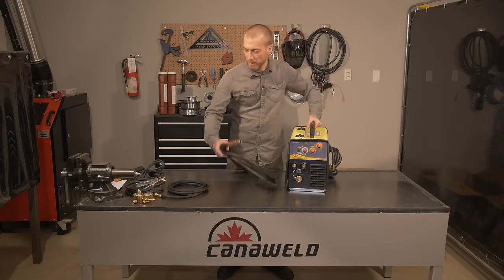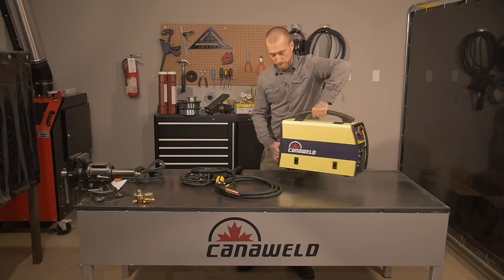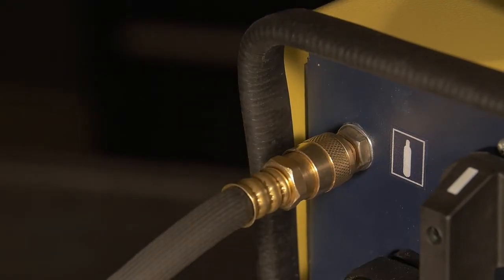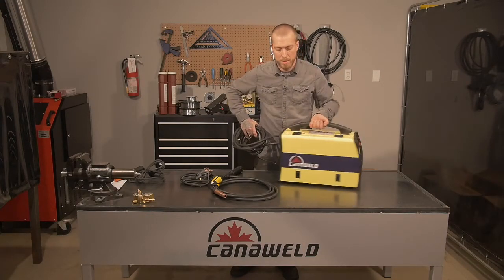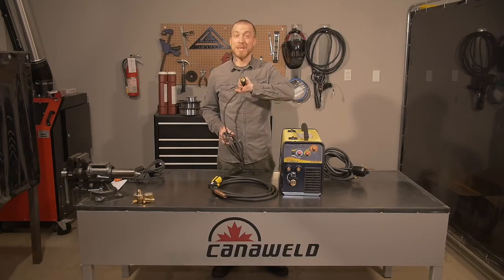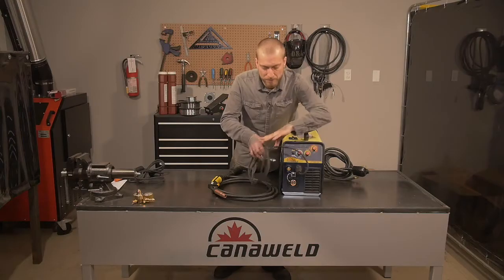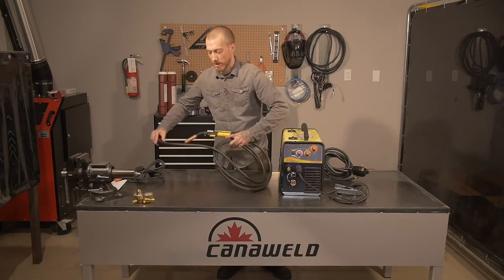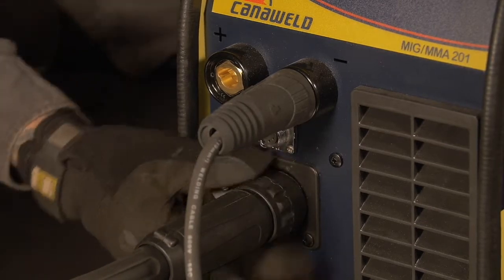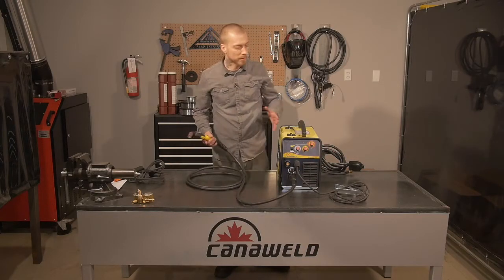Here's our MIG gun, our gas connection, and our ground. First, we're going to hook up our gas connection — that quick connect hooks up right back here. Now we're set to plug it into a CO2 bottle. We're going to flip it around and connect our ground. It's the nice keyhole style — it slides in under the negative, and once you put it in, you just roll it to the left and it's locked in and ready to go. Next, we connect our torch. The torch is the threaded type and goes right down here on the bottom. Once you feel it locked in, you rotate the sleeve and we're all set. Now we're ready to MIG weld if we were hooked up to the CO2.